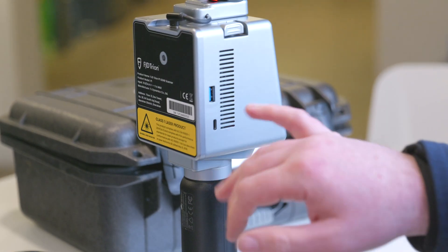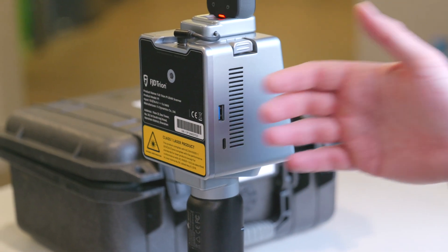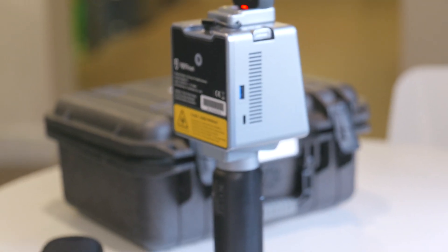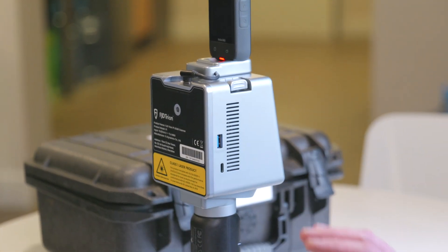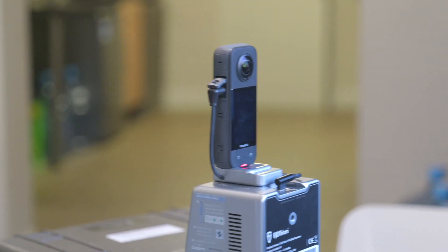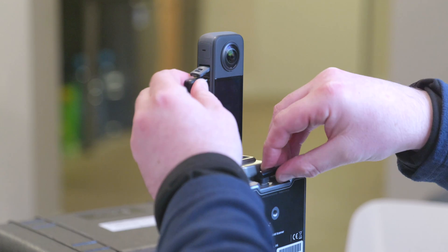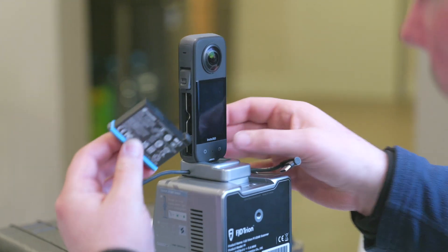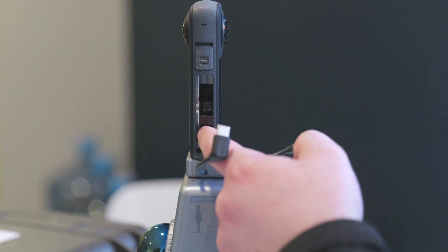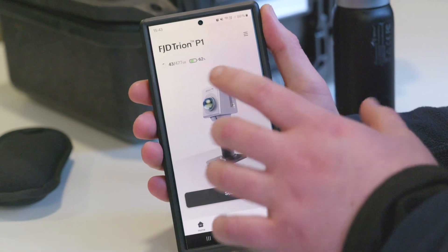There are USB-C ports and a USB 3 port as well, so you can plug it straight into the computer and download directly from there without having to use the app on the phone. For downloading larger scans I would recommend plugging it straight into a computer. In the battery door compartment there's also a micro SD card slot, which is quite important as a backup way to get photos off the device.